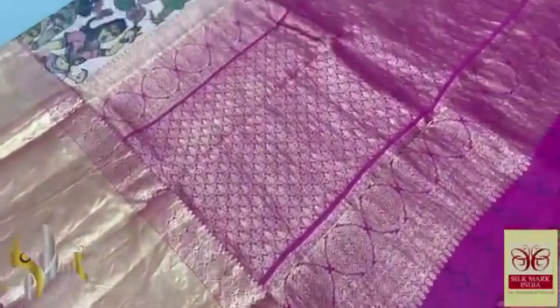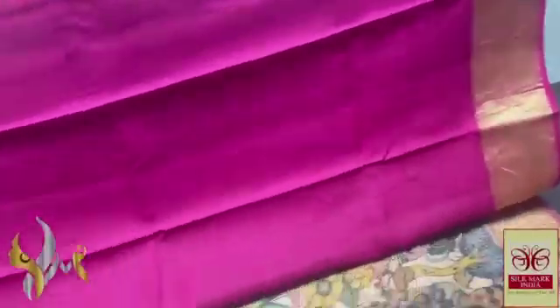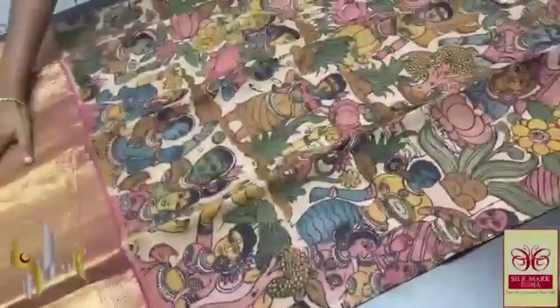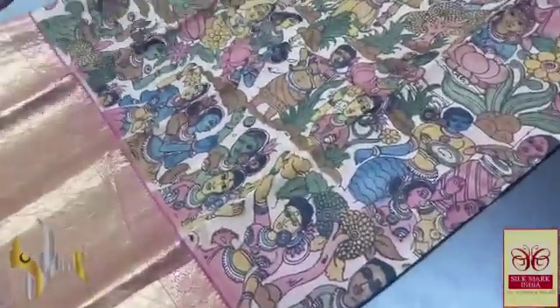A heavily worked pallu with golden saree and closely weaved design. The same rani pink is the blouse piece also, with the borders running in the blouse piece as well. A beautiful sleeve — we can use the same blouse which has a very beautiful sleeve design, and we have the Elora painting design in the saree.